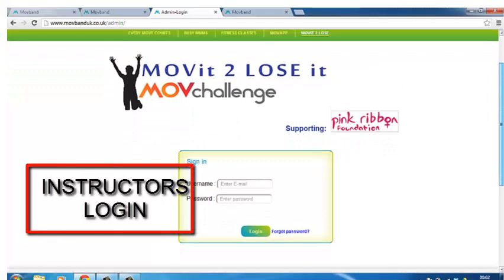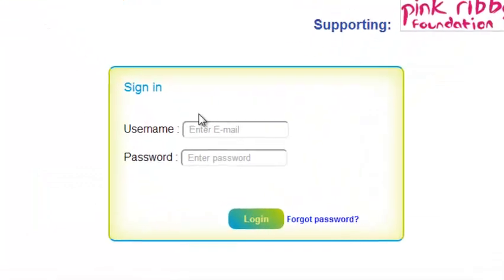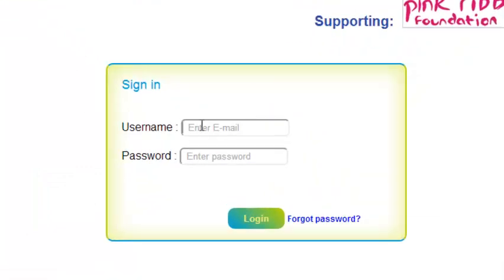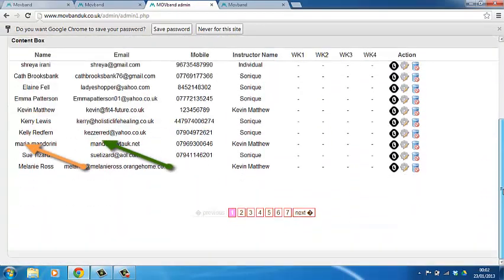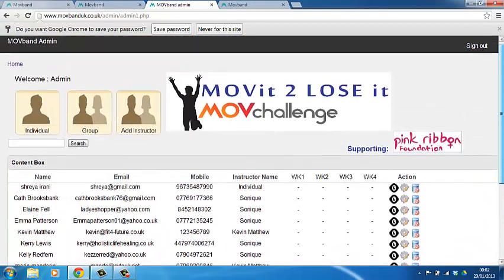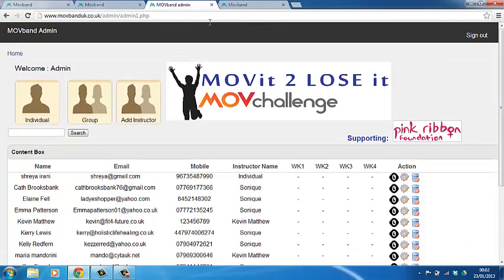Instructors, here's how you log in. Simply type in movebanduk.co.uk, enter your username that you have been sent, put in the password that you've been sent, and click login. You will see probably an individual and a group. You should see your members and the weeks one, two, three, and four so that you can track what your members do.